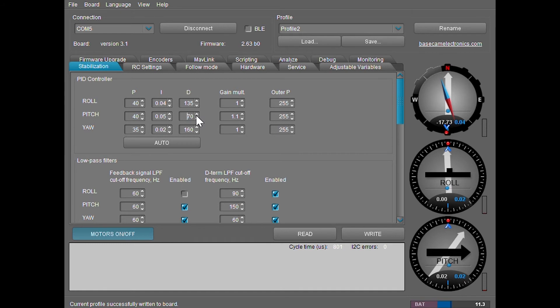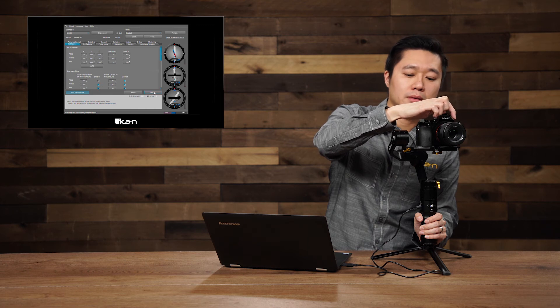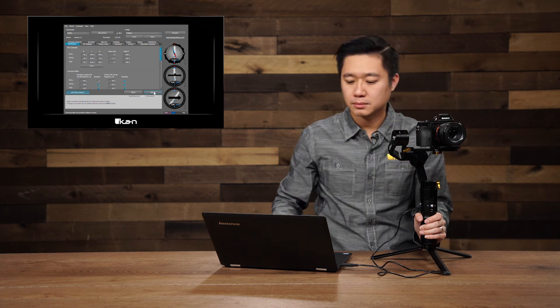Since I know this setup can take a little bit more on the D value, I went ahead and skipped up to 70. Alright, feels very good. Now that I've changed the D value to 70 for the pitch, this allows me to also change out the lens and not have to worry about doing this all over again.